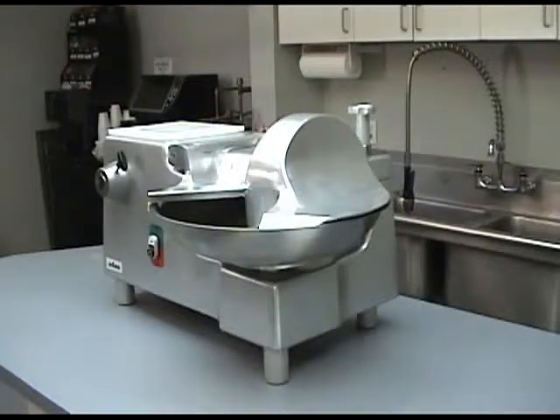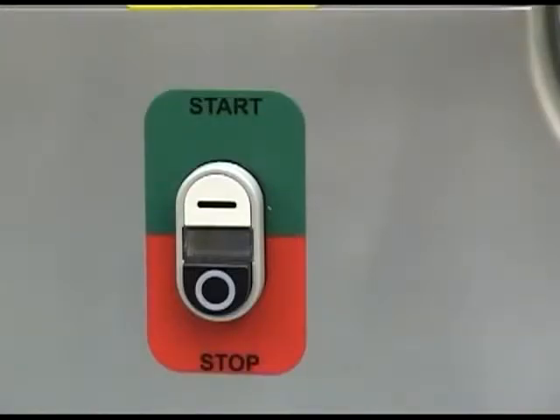If any of the safety features on the BC-18 appear to be malfunctioning, stop and call Univex for assistance. The BC-18 features momentary contact start and stop push buttons.